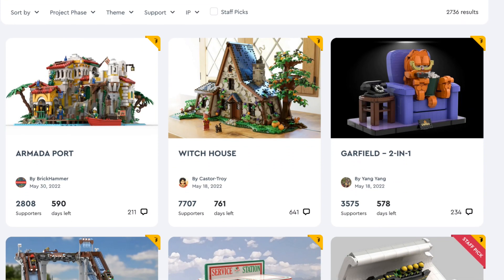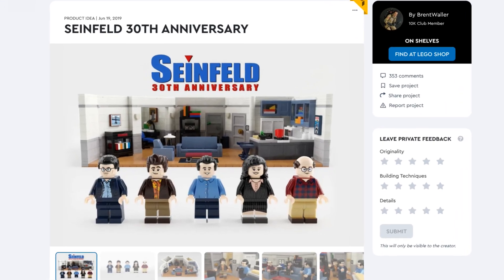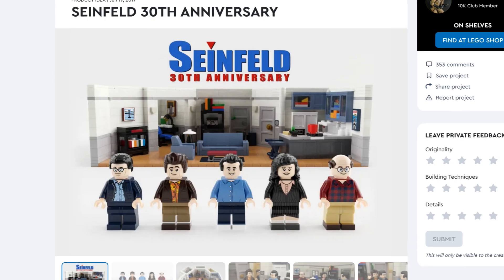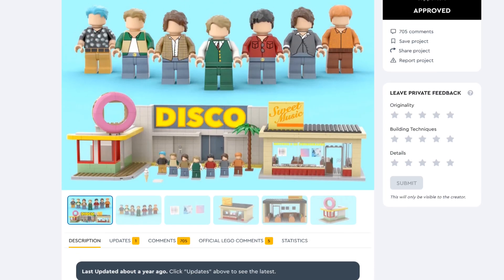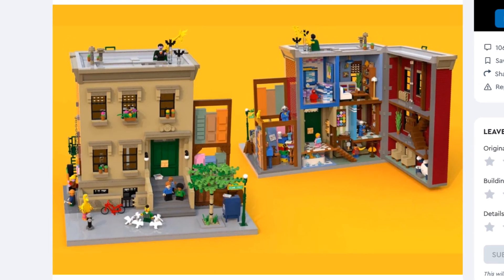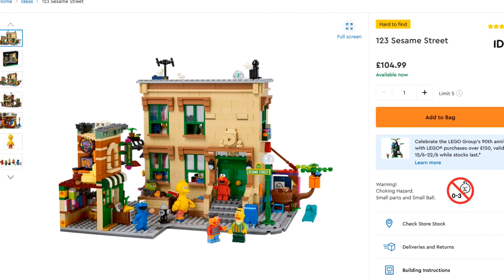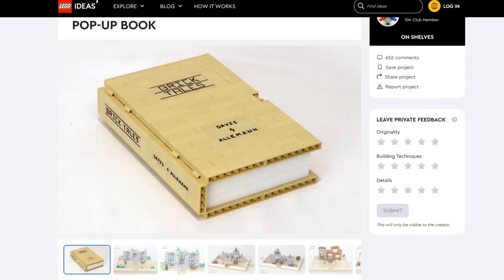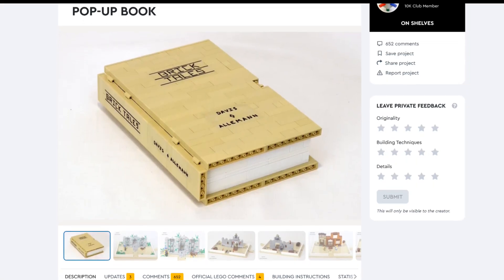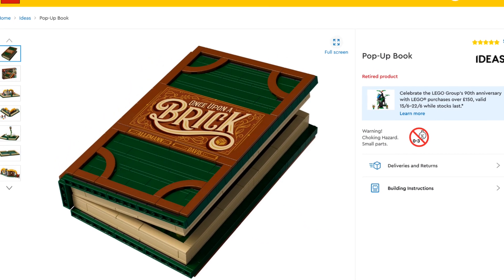LEGO Ideas sets can sometimes feel like a bit of a gamble. Theoretically, these are collaborations between LEGO fans and professional LEGO designers. Fans design the initial set ideas, fans vote for which designs we like best, then the LEGO group approves a design or two and we wait. There's no way of knowing what negotiations are taking place behind the scenes, and when the finished official model is finally unveiled, sometimes it looks more or less the same as the original fan design, and sometimes it looks completely different.